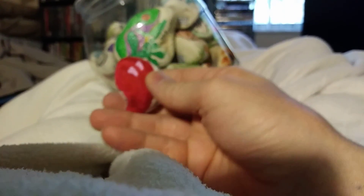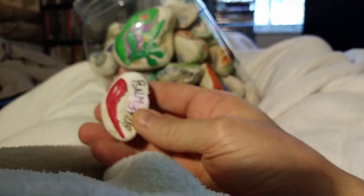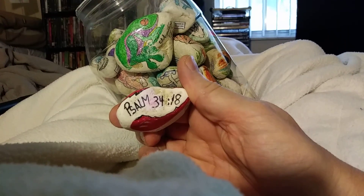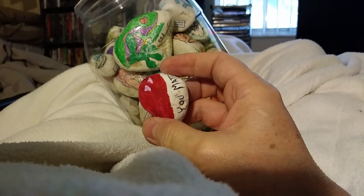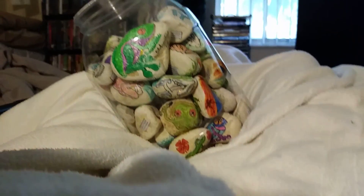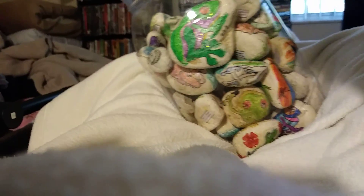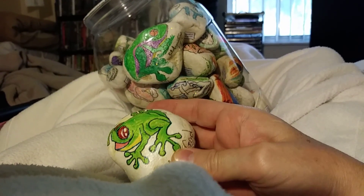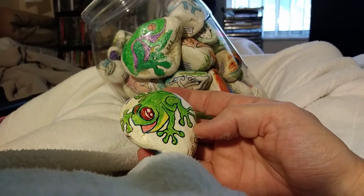I like this one — it kind of looked like a broken heart to me, the shape of the rock, so I put Psalm 34:18 on there. And 'you matter' on there — I like that. July was a rock drop date for 'you matter.' This one has the frog at a different angle, which I don't always do, but that was fun.